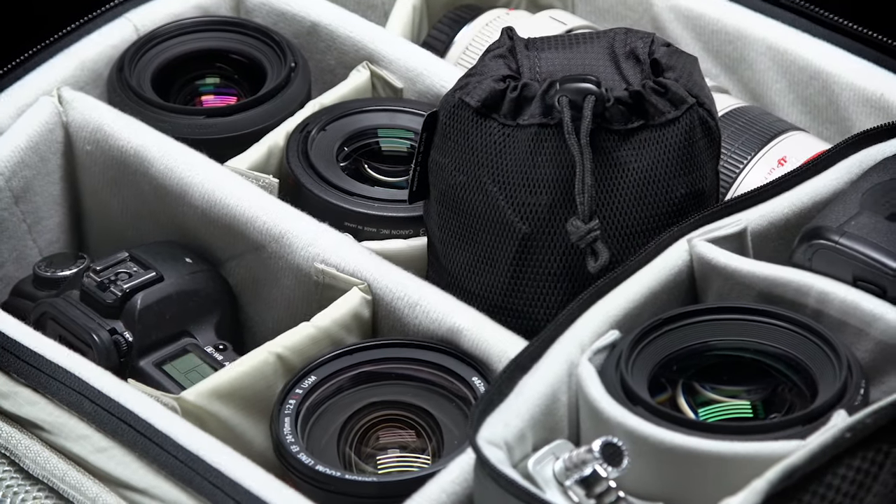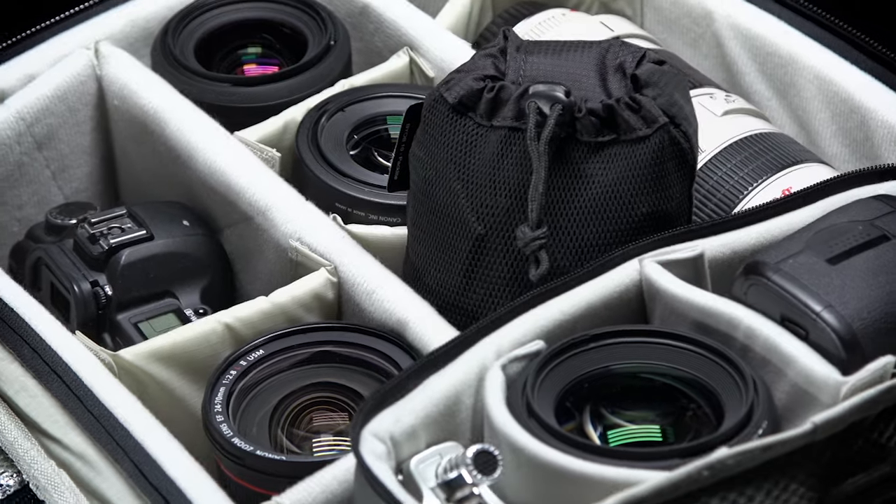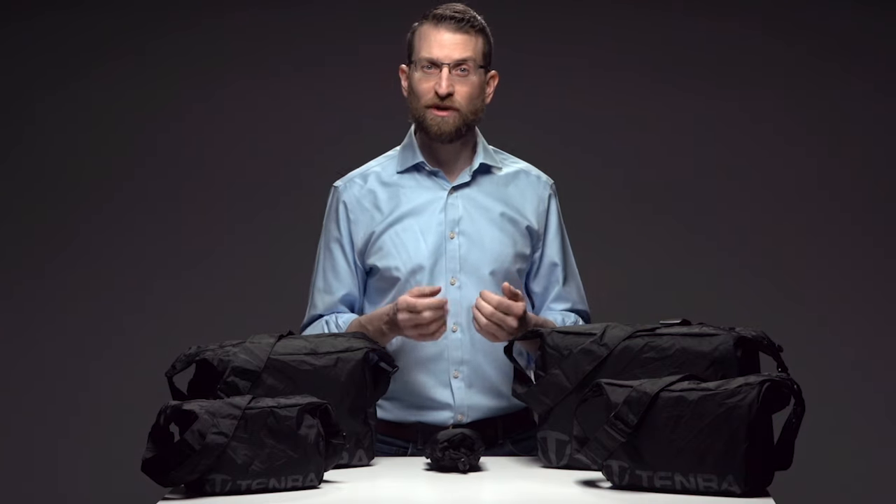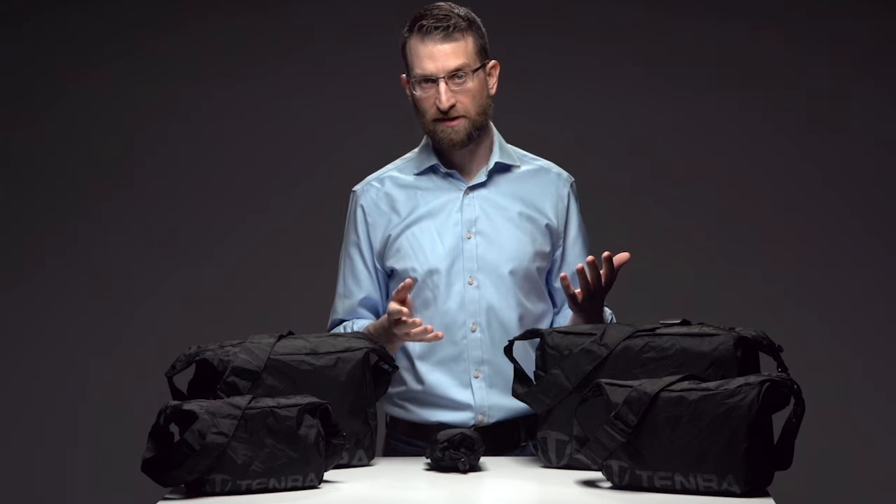Photographers and filmmakers often travel with a bag, backpack, or rolling case filled with one to two camera bodies and anywhere between four and eight lenses. But what happens when you get to your location, whether for work or holiday, and you only want to walk around with a much smaller kit consisting of one camera and a couple of lenses?